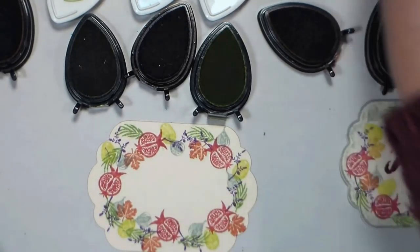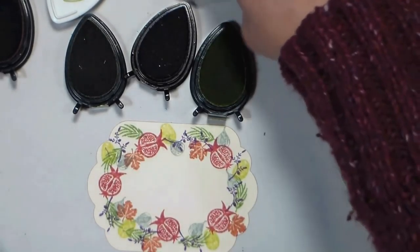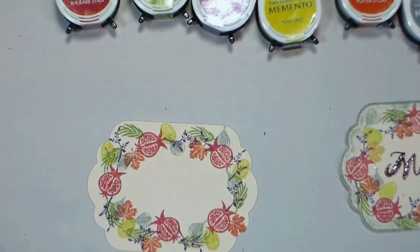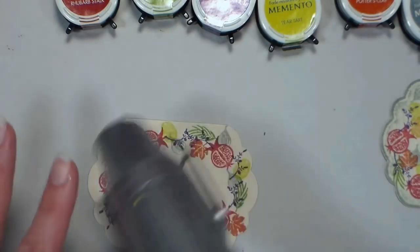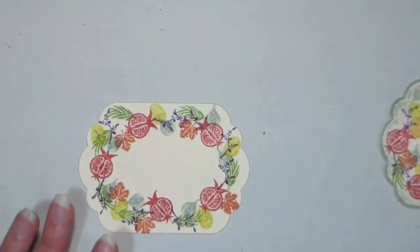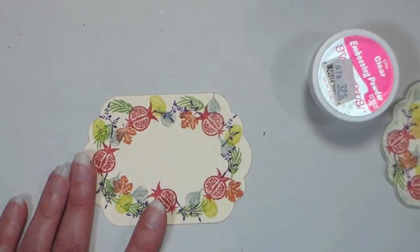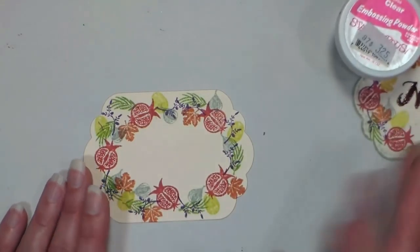These dye-based inks dry really quickly, so if I wanted to sprinkle embossing powder on this right now it wouldn't stick because the ink is just too dry. If you're using another ink and going to try this marker embossing technique, just blast it real quick with a heat tool to make sure it's dry. Then push your inks out of the way and have a piece of scrap paper nearby so you can dump off your excess embossing powder. I've got some fine embossing powder here by Stampendous, and I think I'll write 'Dad.'